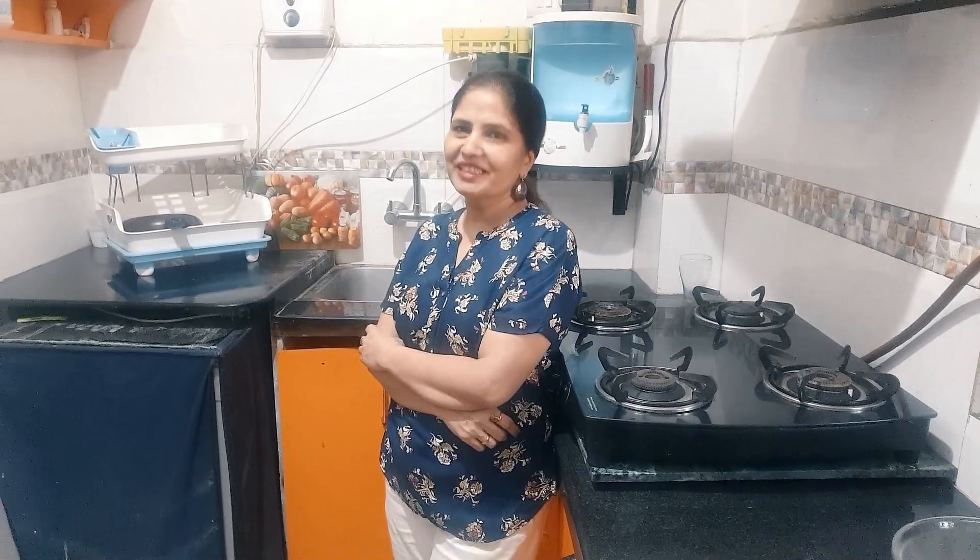Hello friends, welcome back to my kitchen. Today I am going to make a very delicious, spicy Mexican tacos. Let's start cooking.